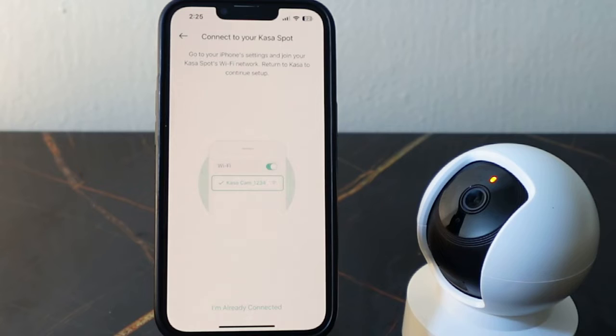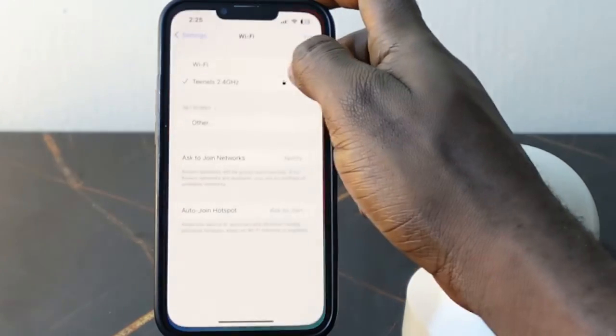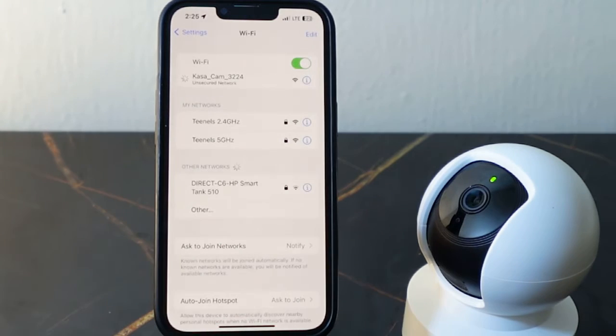Now you want to go over to your Wi-Fi settings and connect to the Cursorcam Wi-Fi. Go to your Wi-Fi settings — this is the Cursorcam Wi-Fi right here, so tap this. It's connected, so let's go back to the app.